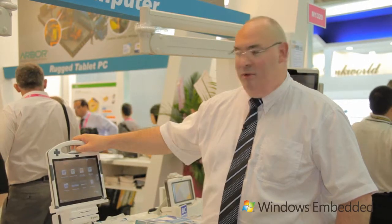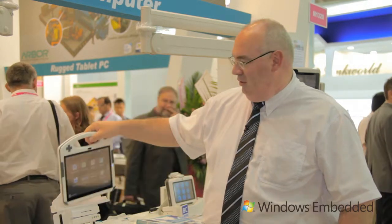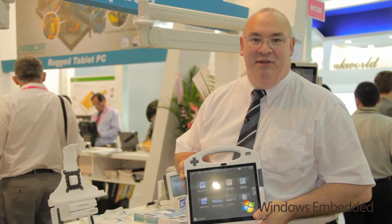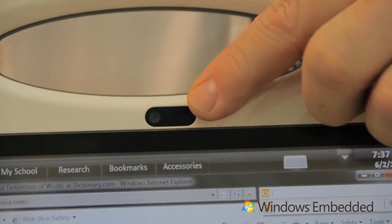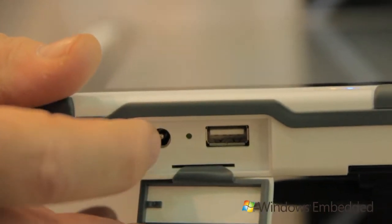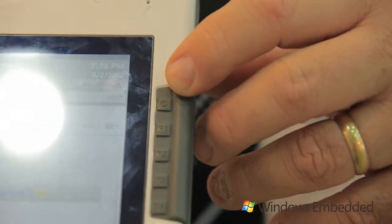I'm here to introduce the Arbor M1040 10.4 inch tablet PC using Microsoft Windows Embedded Standard 7. The tablet is a 10.4 inch touch screen. It has a camera on the front, a camera in the rear, USB and charging interface, and function keys on the side.